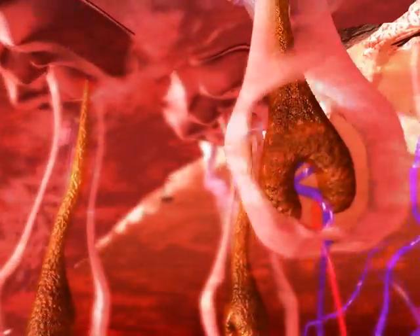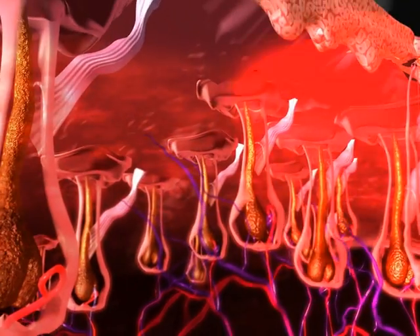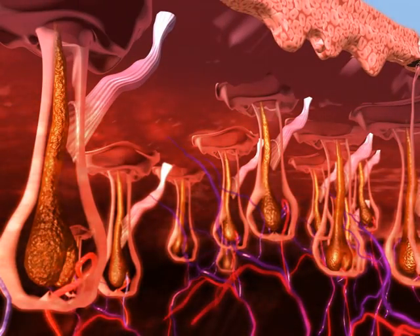This more gradual, in-motion heat delivery uses the chromophores in the surrounding tissue as reservoirs to effectively heat up the hair follicle.